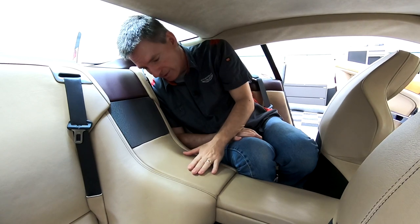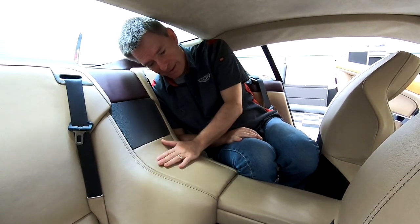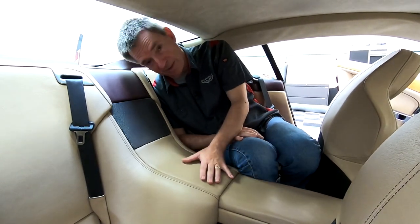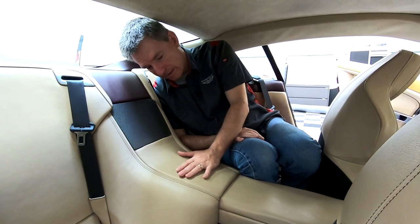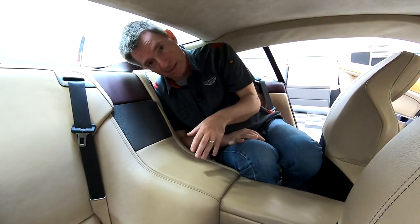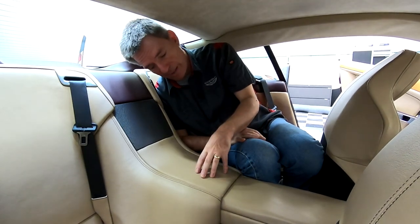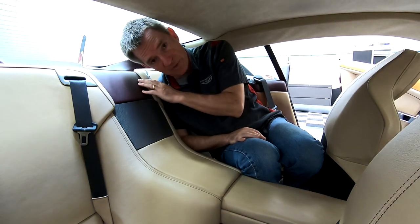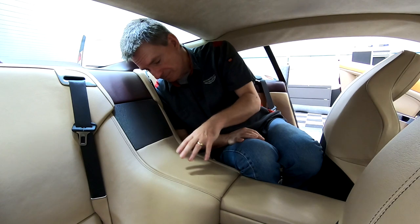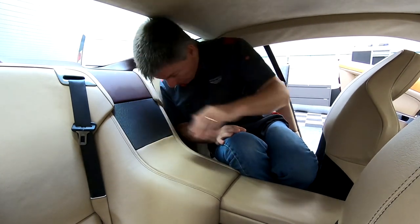You might want to do this for a bunch of reasons. This particular panel of leather — you need to remove it if you're going to take out the center console section, because there are some hidden screws under the front of it. Or if you're going to run some wiring like I'm doing — I'm running some rear camera wiring and some power wiring — you may want to open this channel up to get wiring underneath inside. This is the subwoofer panel here, and this is the rear leather panel.